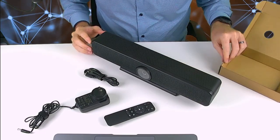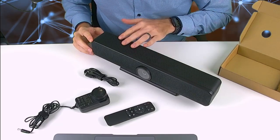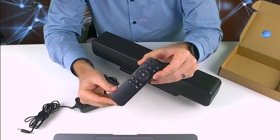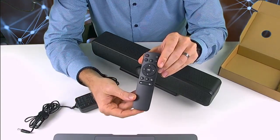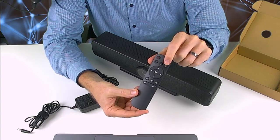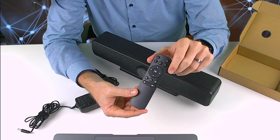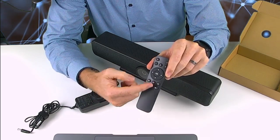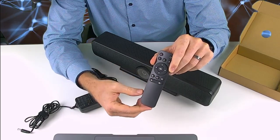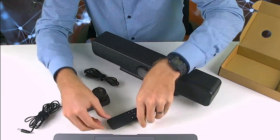Now that we've unboxed the TB5, you've got the top bar included. You also get a remote control, and on the remote control at the top you've got your mute button, three buttons for pre-set camera views that you can set up, an AI toggle to turn it on or off, and controls to zoom in, zoom out, and adjust the sound up and down — really useful features.